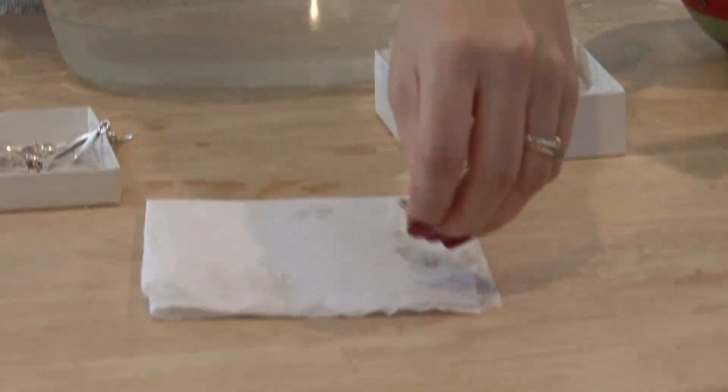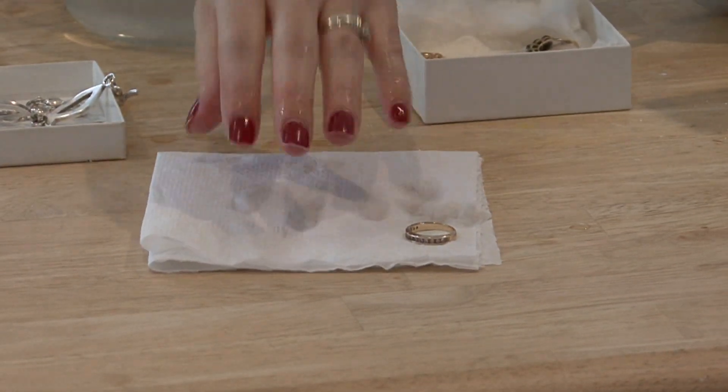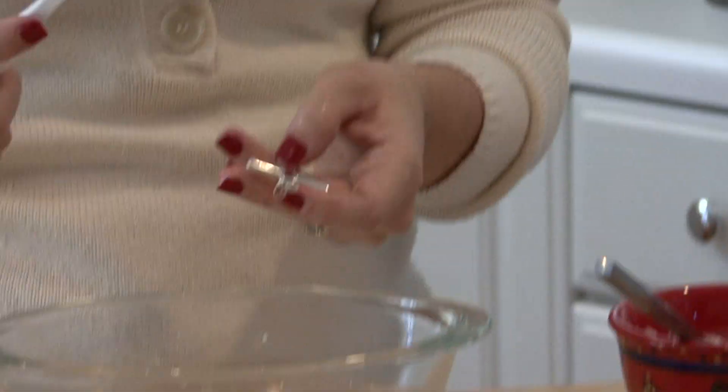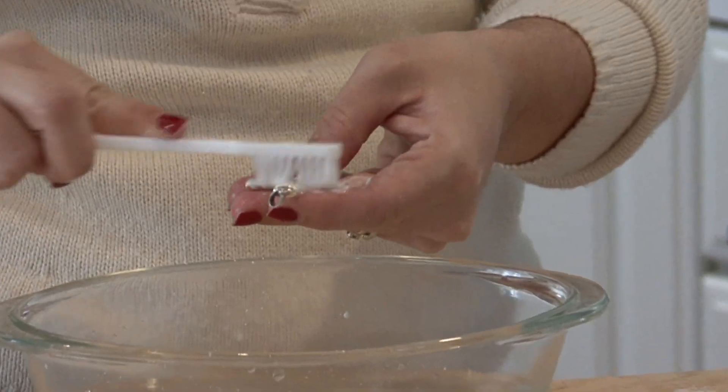If you do it one at a time, just have a towel or a paper towel sitting down to set your jewelry on while it dries. Same goes with silver — just dip your toothbrush in the mixture, in the paste, and scrub it.